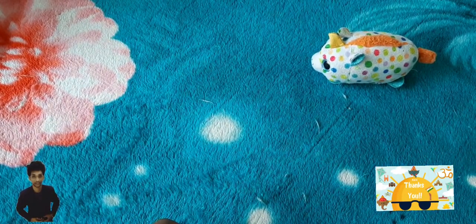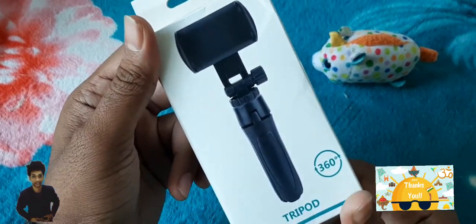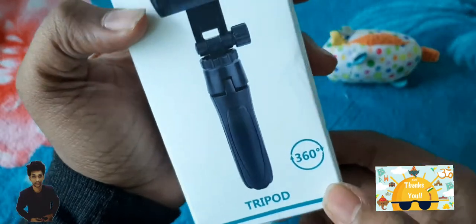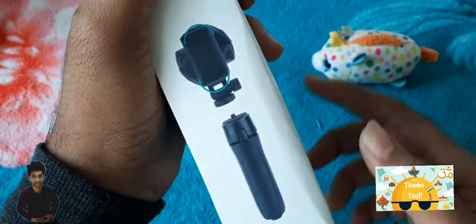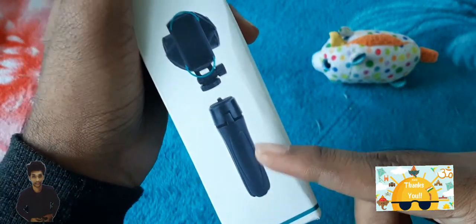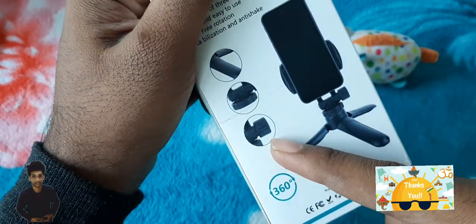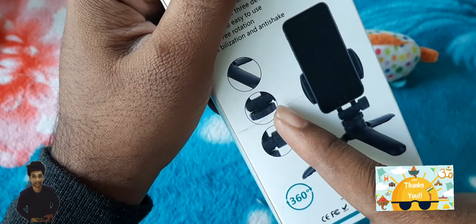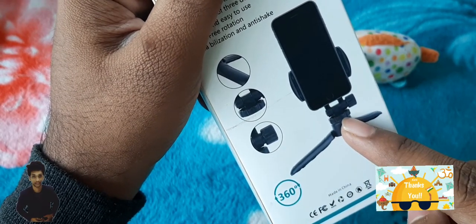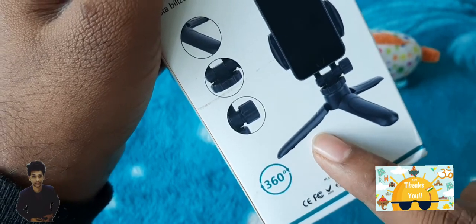So taking out our tripod — it's a 360 degrees tripod. Let us see: it has two parts, one is a stand and one is a phone holder. See the design and from the side you can see the areas they have specified — those are the stands.